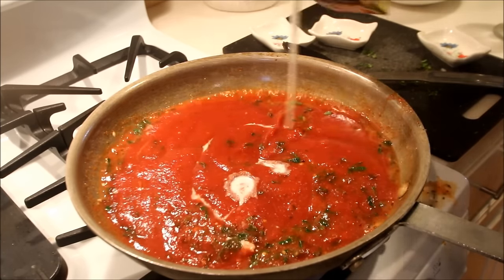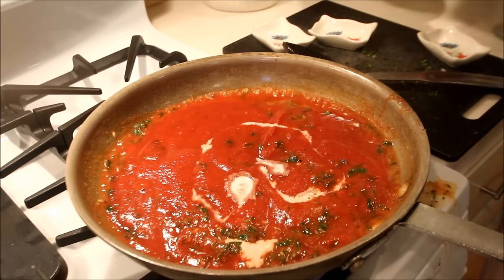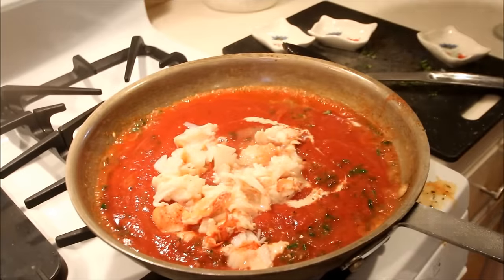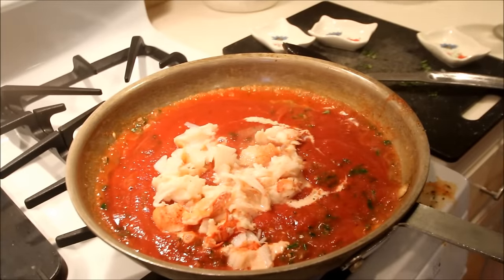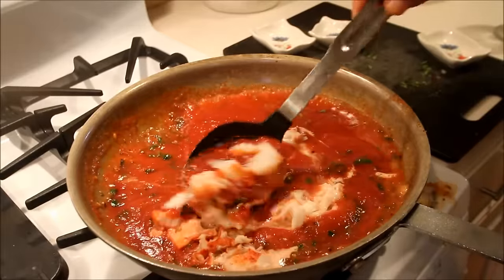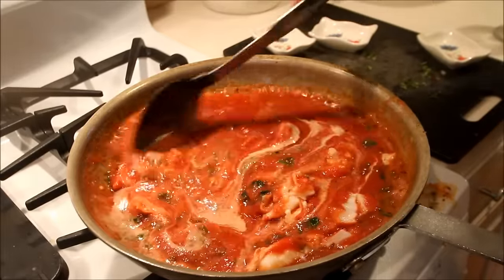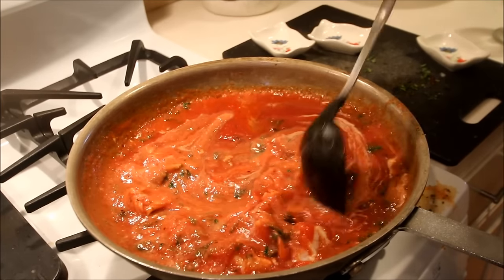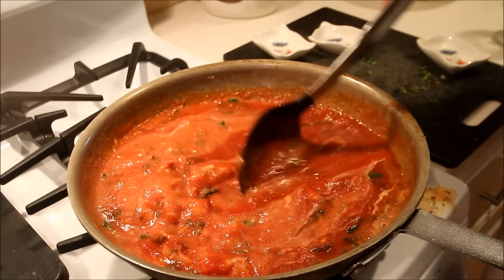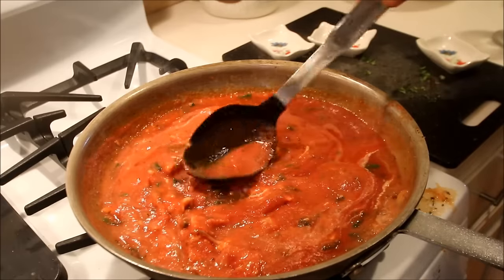Now I'm going to add in about a quarter cup of fat-free half and half. Gives you all the flavor of that cream. Add the lobster meat into the sauce. And finally, we're going to stir the cream, the lobster, and the sauce together. We'll leave that on the stove after we get all the ingredients put together for about 10 minutes. And once the sauce is cooked for 10 minutes to combine all the ingredients, we're now ready to plate this fantastic dish.